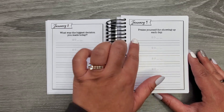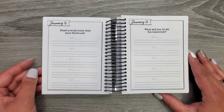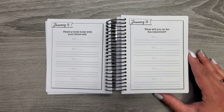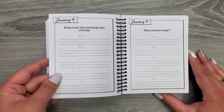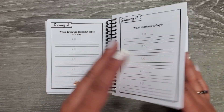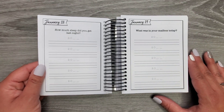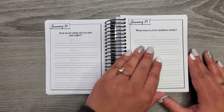'Praise yourself for showing up each day' — and then like, how did you do that? 'Share a truth bomb with your future self.' I have a shopping addiction — like, noted. 'What will you do for fun tomorrow?' 'What matters today?' 'Write down the trending topic of today.' 'What was in your mailbox today?' 'How much sleep did you get last night?' So it just literally has a ton of different prompts.